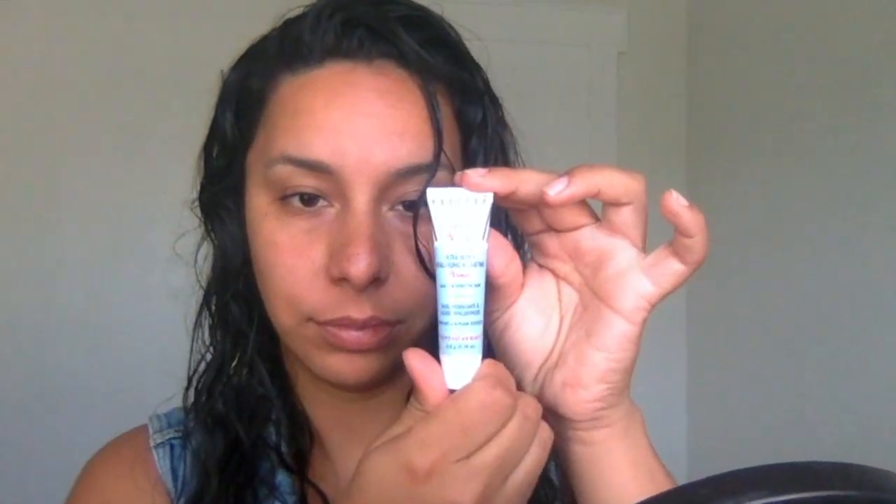We're gonna start off with primer. I am using the First Aid Beauty Ultra Repair hyaluronic primer. I'm just gonna put this all over my skin in the areas where I know that I get oily throughout the day, so basically just my t-zone, and I'm even gonna do over my eyes.